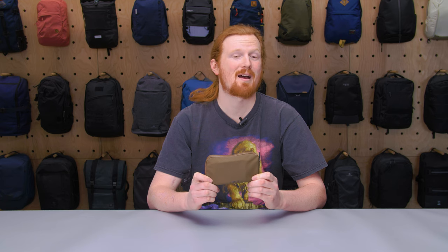This is Eric from Pack Hacker and today we're going to be taking a look at the Pioneer Commuter Zip Wallet, which I've been testing for the past two weeks.